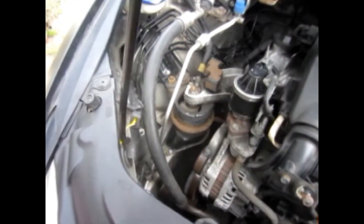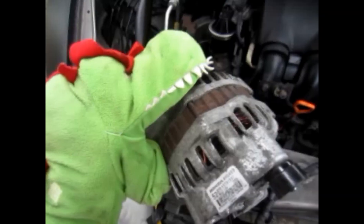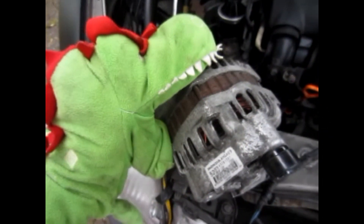12mm wrench please — up by the window. Give it to Dinosaur. Get it in there, try not to drop it. If in doubt, get Dinodragon to get it out! Ha ha ha!